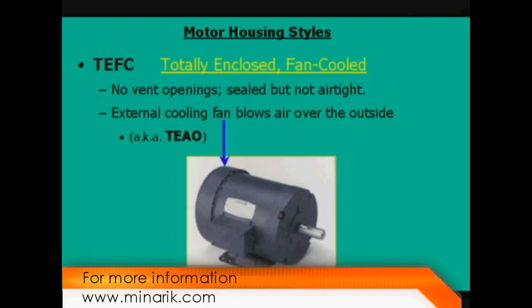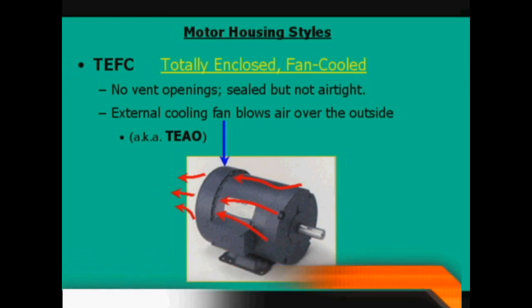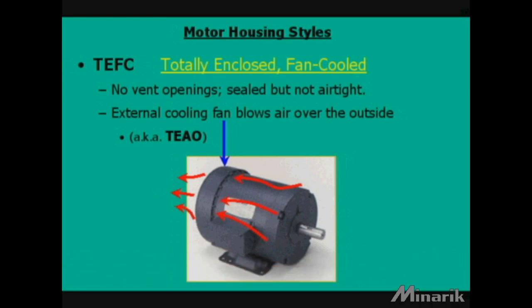TEFC is totally enclosed fan cooled. This housing is sealed but not airtight, and an external fan pulls air over the outside for cooling. This housing can also be called TEAO, or totally enclosed air over.